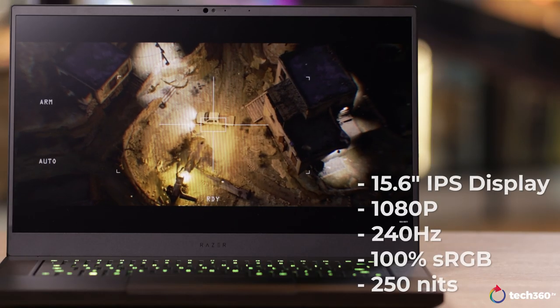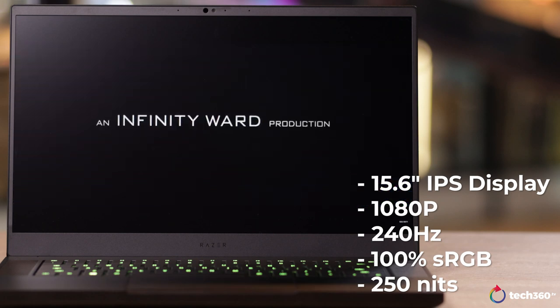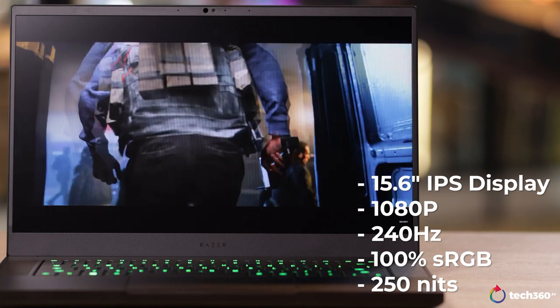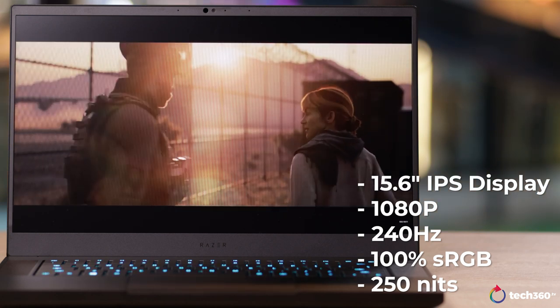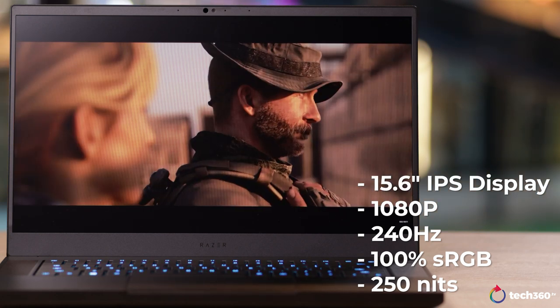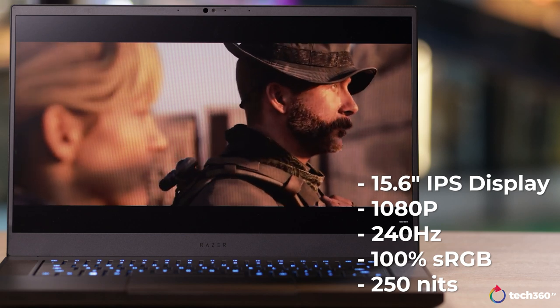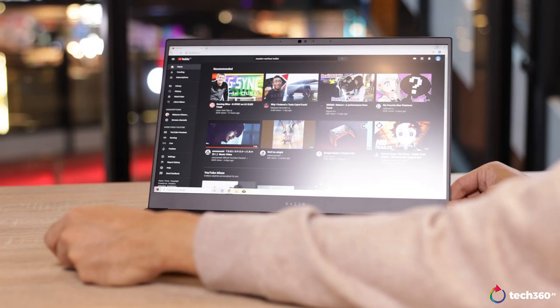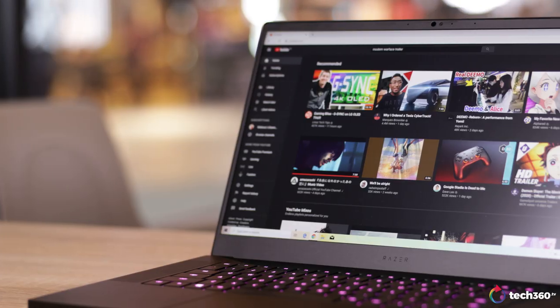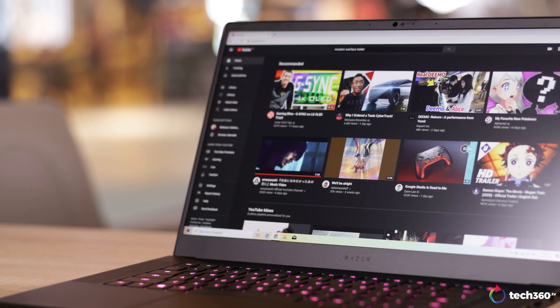Another highlight of the Blade 15 is the display. We have a 15.6-inch 1080p IPS display with a 240Hz refresh rate. It also comes with 100% sRGB coverage and comes factory-calibrated by Razer. The brightness, however, is slightly lacking, coming in at just under 250 nits. With that said, the display is still really awesome — you get good viewing angles, nice and vibrant colours, with the real kicker being that butter-smooth 240Hz refresh rate.